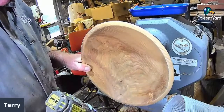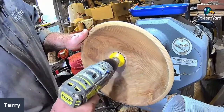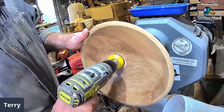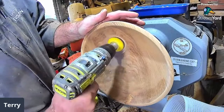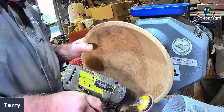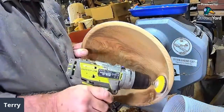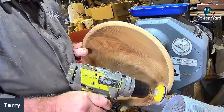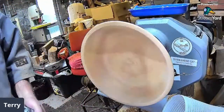Do you mind if I pop my link in for this evening Terry? Tonight it's Turning with Brian — or could be Turning with Mark — could be anything really. Could be the Chuckle Brothers show!